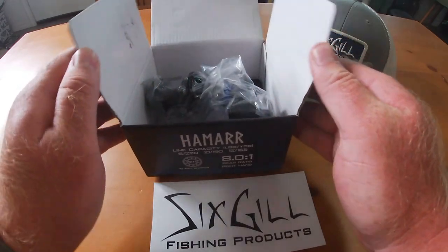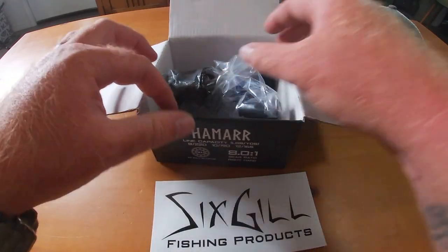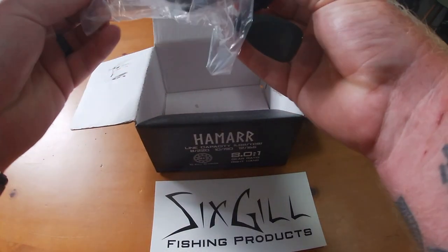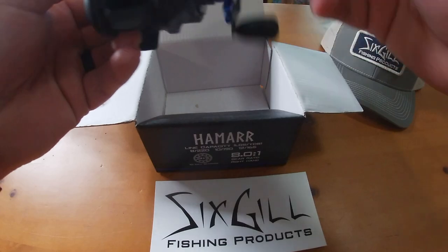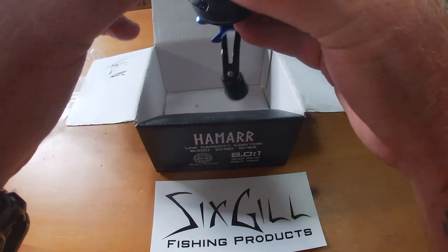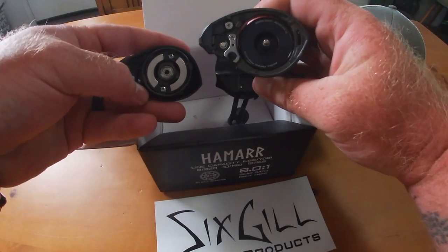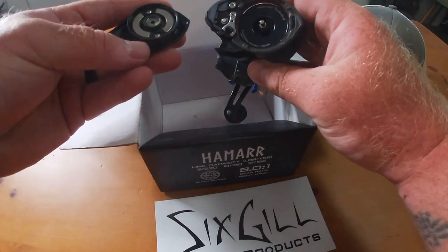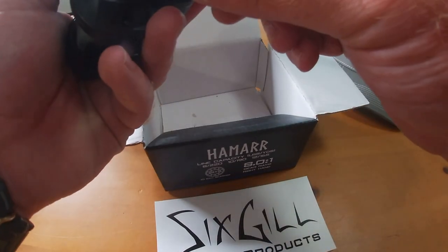I haven't pre-opened this, so we are unboxing this completely together — you're going to see everything: how it's packaged, all that. As you can see, there's not much as far as packaging goes. Look at that — oh yeah, that is super smooth. We got an audible click from the spool tension knob. And like I said, the magnetic system with an audible click — this isn't a stereotypical magnet system that normally has like five or six magnets.